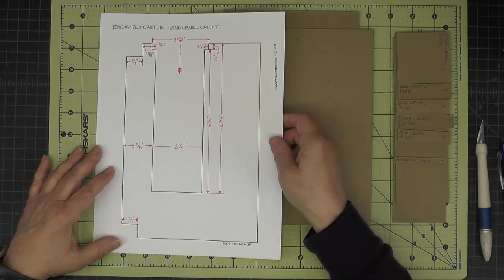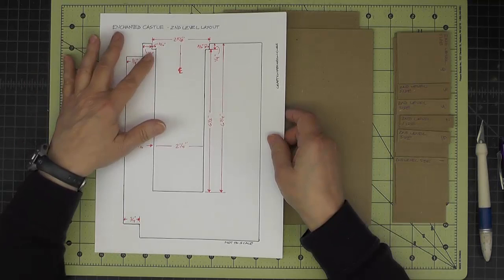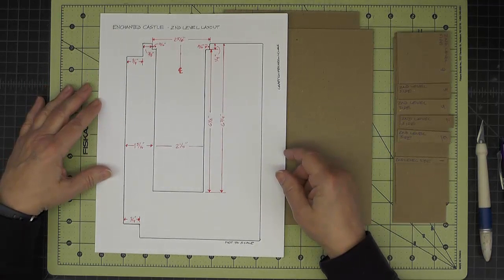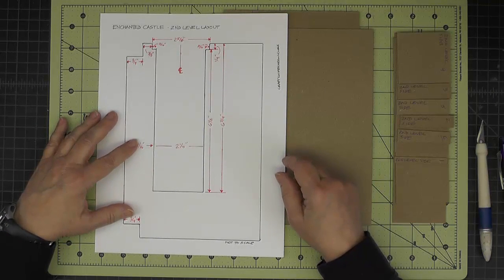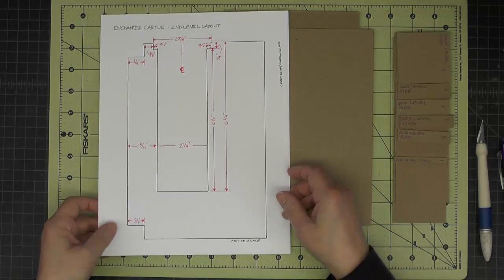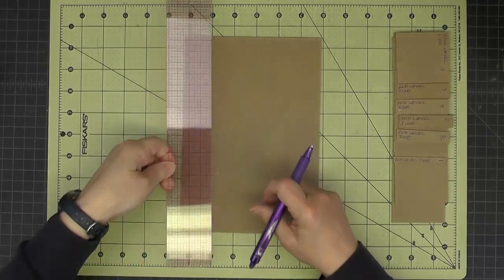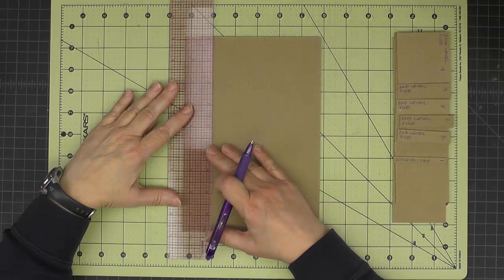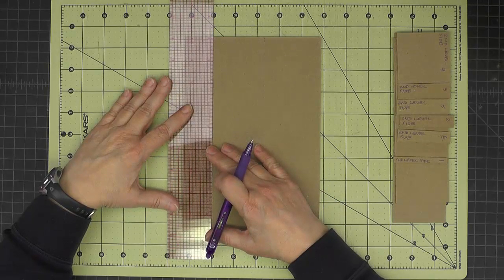In the cutting guide there's also a layout that shows the measurements that I'm going to talk you through now, so you can refer to this as well as watching the video. We're going to start by drawing a line that is one and five-sixteenths in — that's a sixteenth of an inch more than a quarter of an inch.